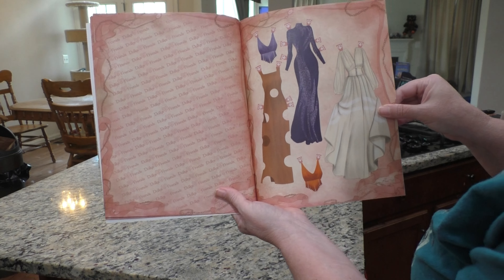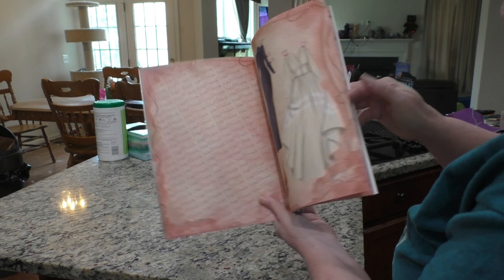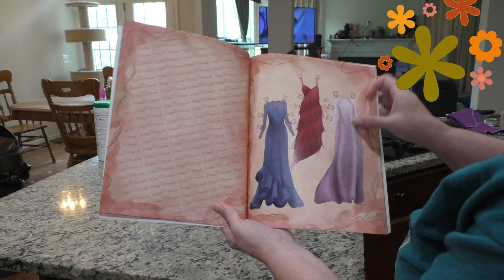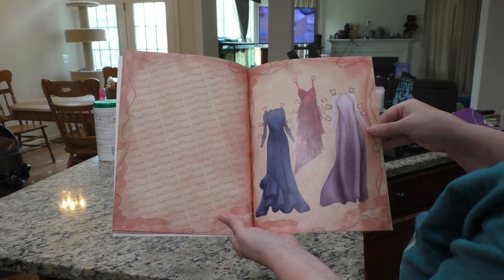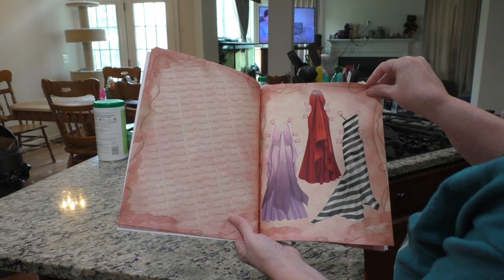Look at that brown dress with all the holes in it. Oh my goodness.